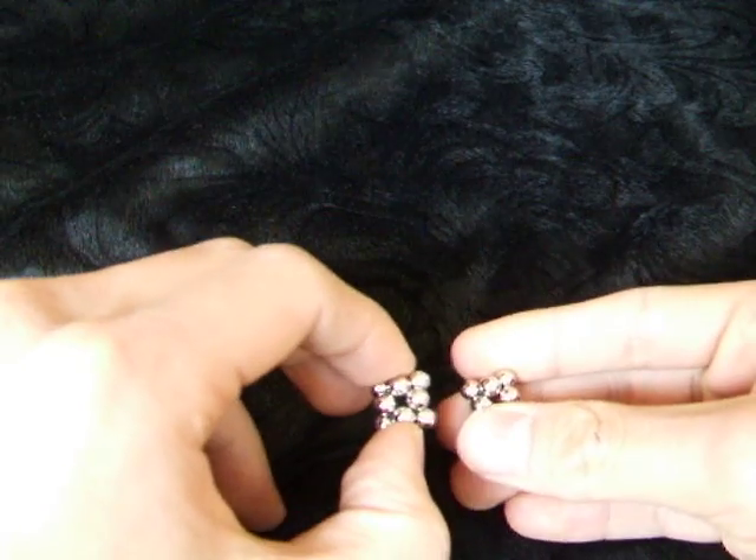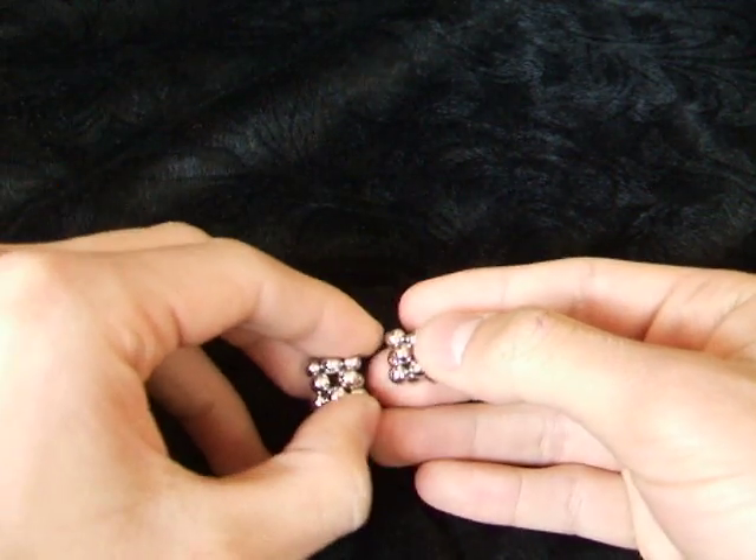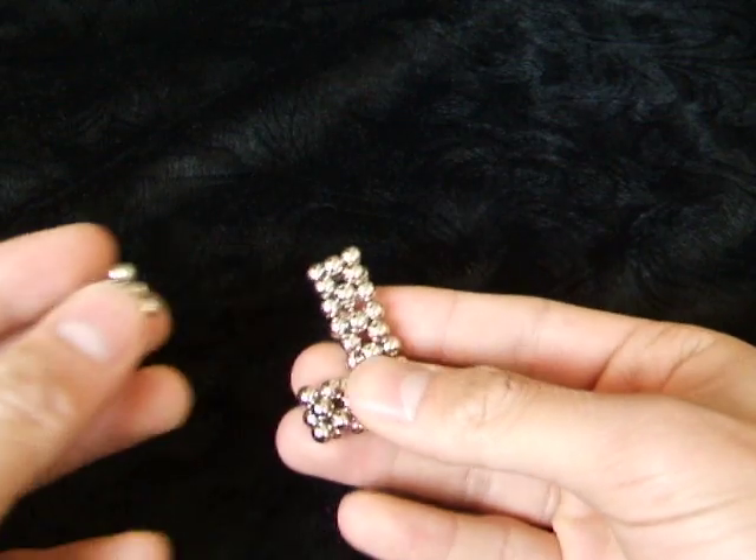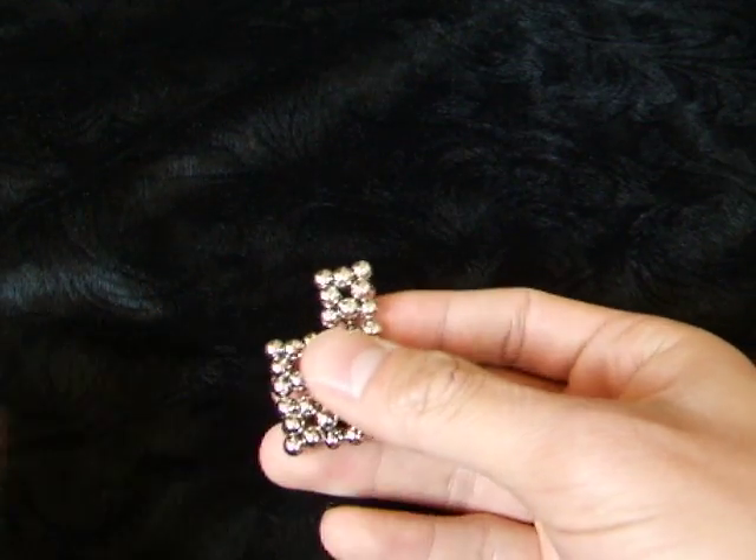Afterwards you just stick them together, just making a grid out of them.